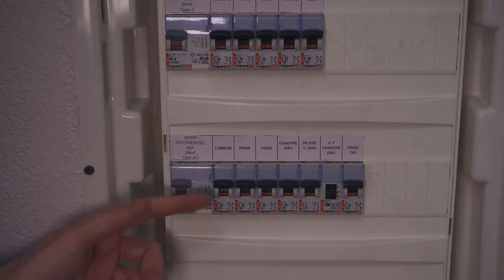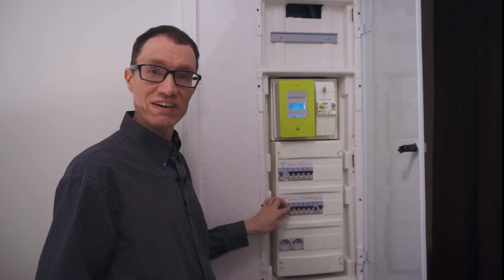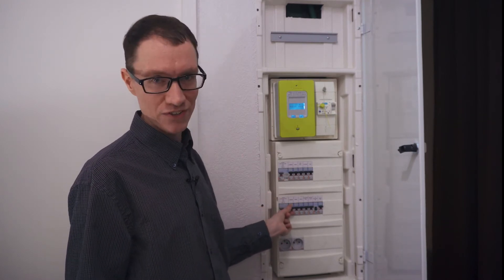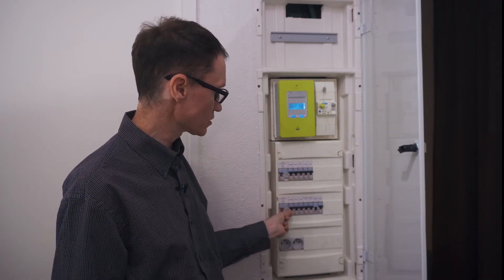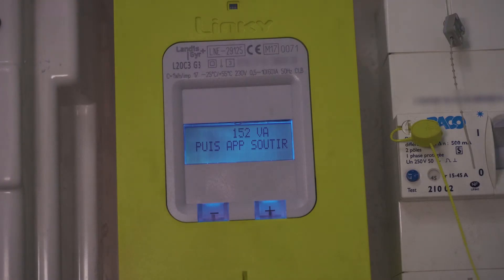Looking down here, one of these circuit breakers is labeled 'Lumiere,' which means lights. In this unit, we have a lot of lights turned on, so when I flip the switch off, some lights will turn off. We should see the power displayed on the smart meter decrease correspondingly. After switching it off, we can see we're down to 151 volt amperes.